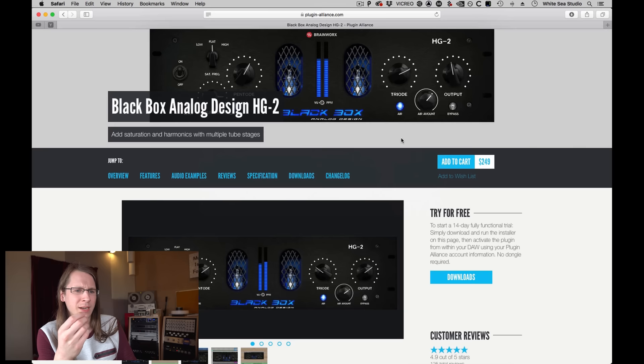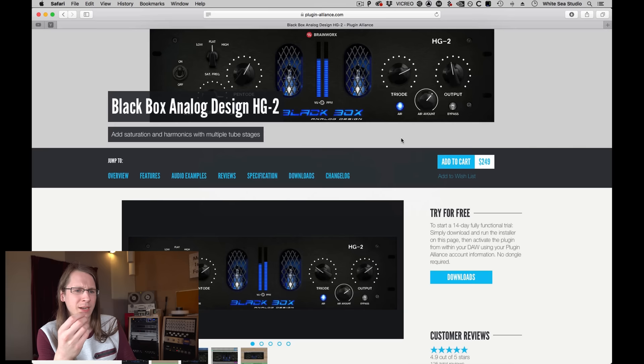So, everybody that makes plugins — consider yourself challenged. If you know a plugin with a good user interface and good sound, let me know in the comments or by email. About the Black Box: I don't think it's snake oil. Brainworx is pretty serious about what they make, and I like the color it creates. The price is a bit high, but Plugin Alliance has discounts regularly, so it might be better to wait. Thanks for watching — stay safe, stay healthy. Support me on Patreon or watch more videos. Don't forget to subscribe. Keep pushing and bye.